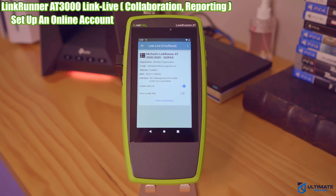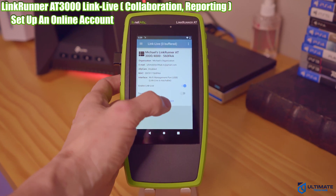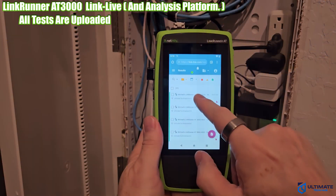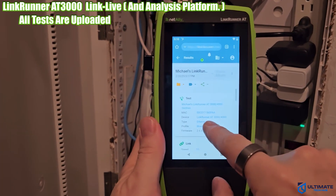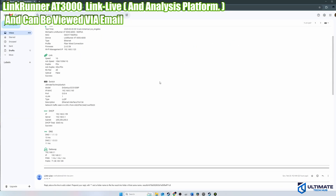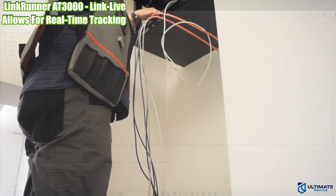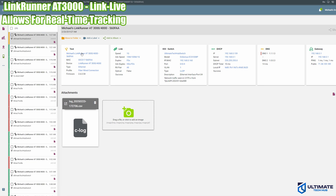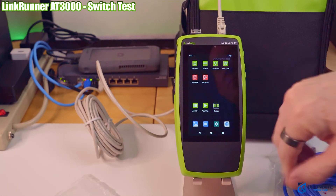Thank you to SatMaximum. Now let's talk about the Link Live icon. This allows you to set up an account with Link Live using an email and password, and from there you can upload all your tests, which can be viewed online and via email. This allows for real-time tracking of tests, meaning when workers are in the field testing, anyone with that Link Live account can see the results immediately.